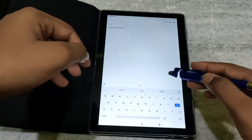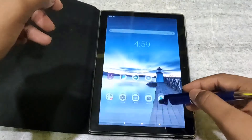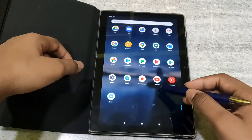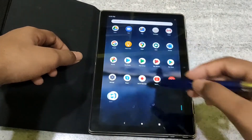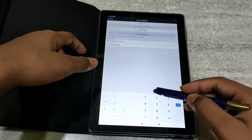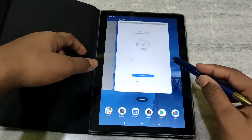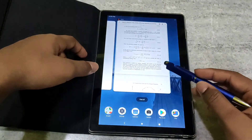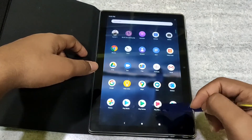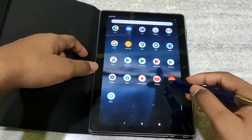Overall this pen is good. It is not good for drawing — it is only good for normal purposes and for online classes. Sometimes it does not respond.